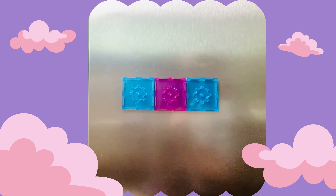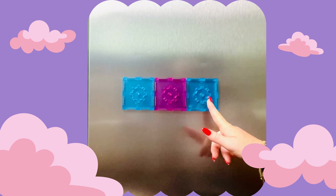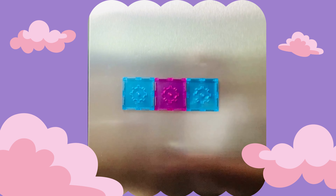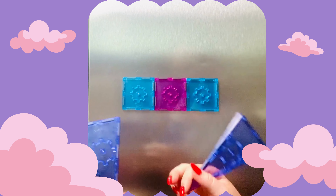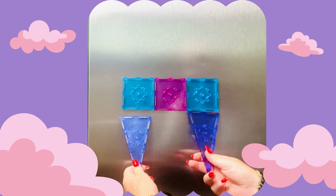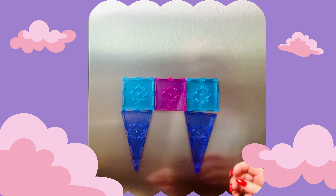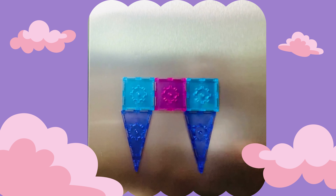For our Fridge Unicorn, we're going to start with the body: one blue square, one pink square, and then one blue square. Now let's add some legs. We're going to get our two isosceles triangles — these are the big ones with two sides that are equal — and we're going to put that right underneath our blue squares. We're starting to look like a unicorn!